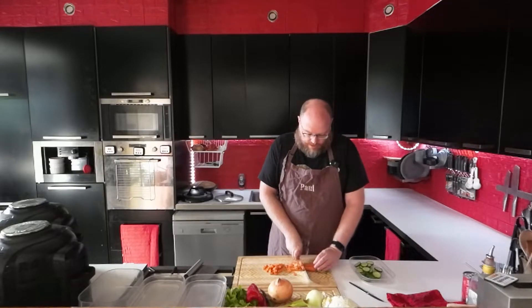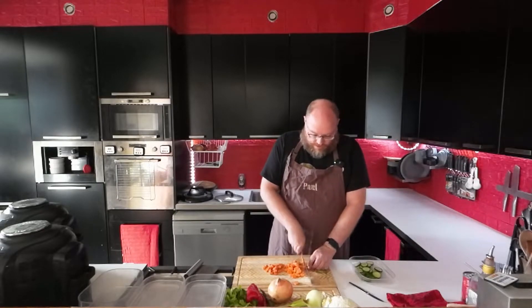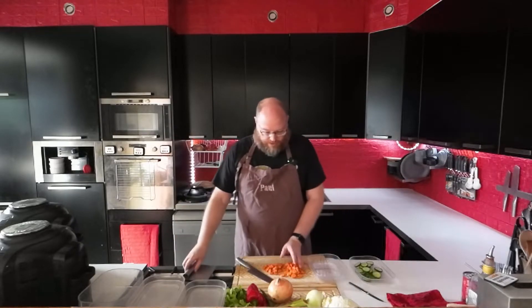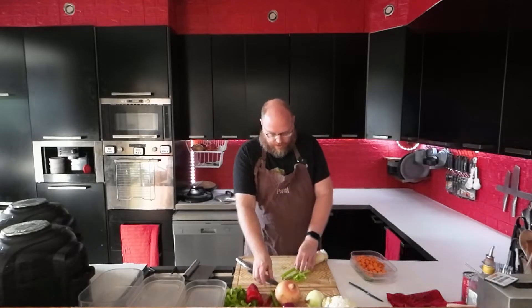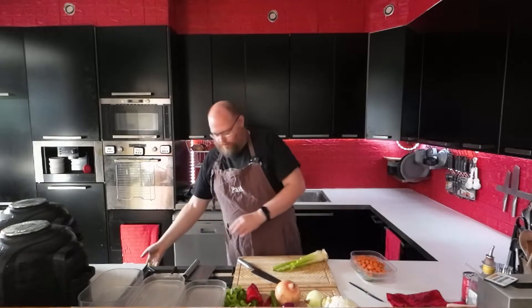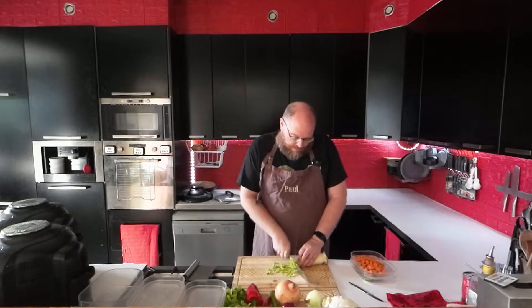The carrot is going to go in the soup. I only have a few carrots so I'm just using those up. And then I have some celery — that is partly going to be for the soup, but also for some orzotto later in the week. Orzotto is like risotto but with pearl barley instead of rice.